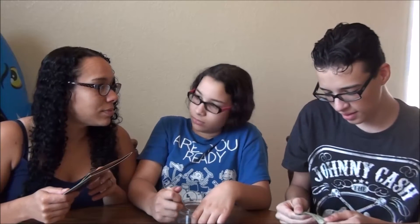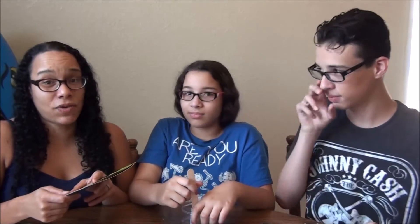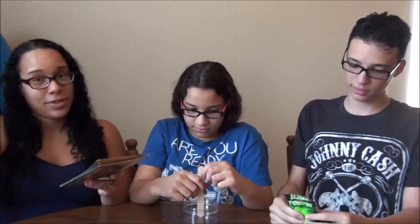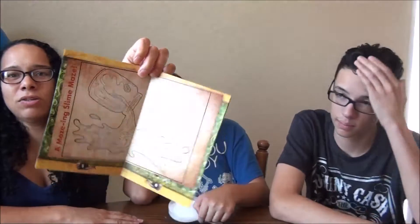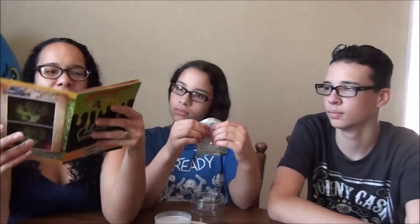Right here it says: do not eat any of these experiments — they won't taste good and are harmful to ingest. Thanks for letting us know ahead of time! The activity book includes several different activities, both fun and educational. Because I have two kids, they will have to share.